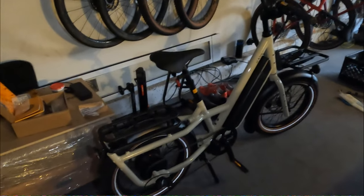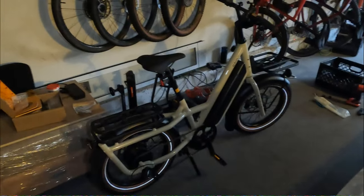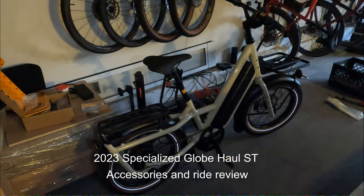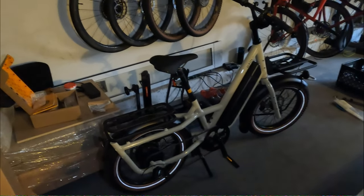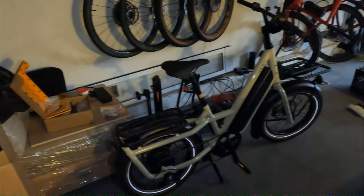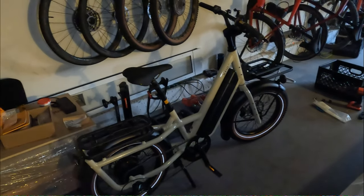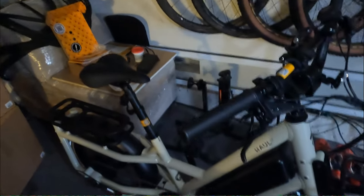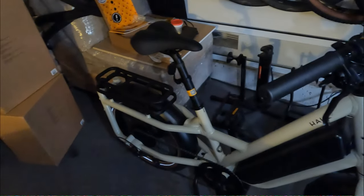This is a quick review of the Specialized Globe Haul ST. The ST stands for short wheelbase — it's not as long as a lot of the cargo bikes. This is how the bike comes standard. It comes with a 775 watt hour battery. I did add the front rack here, which is an easy bolt on. I have the plastic panniers over there, I haven't put them on yet. There's the charger, so I'm just getting it set up. I've ridden it a couple times — pretty fast little bike. I'm going to see how it commutes tomorrow.